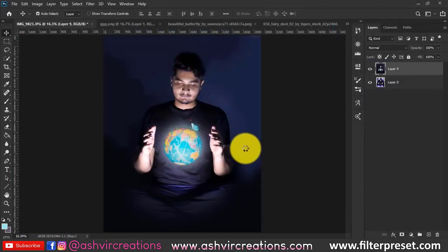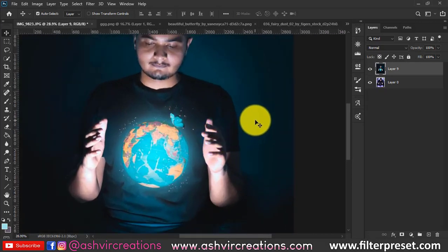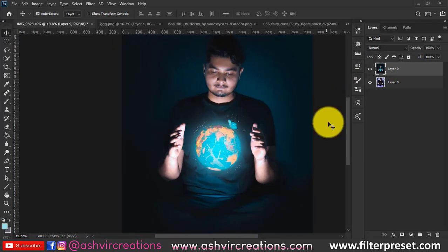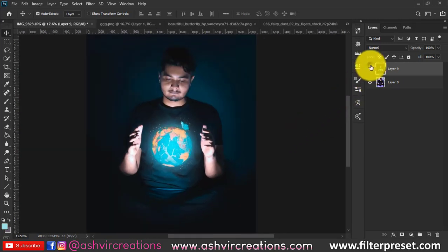I'll put the preset link in the description so you can download it directly without going through the color grading process. The PNG and background links will also be there. You can see the before and after — it looks perfect! If you enjoyed this video, smash the like button. Subscribe and press the bell icon, visit our website at ashvcreations.com and filterpreset.com, and follow me on Instagram at ashvcreations. Thanks for watching — see you in the next tutorial!